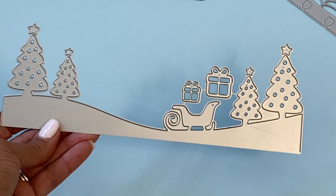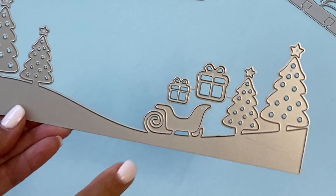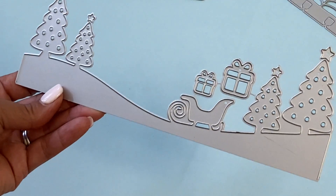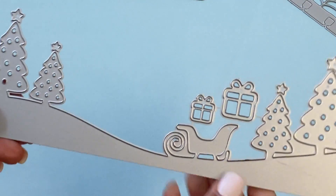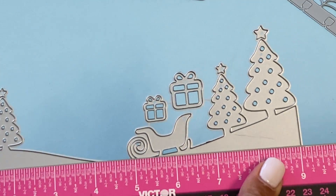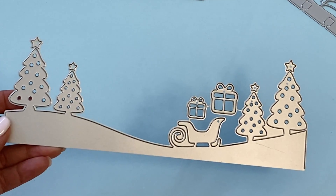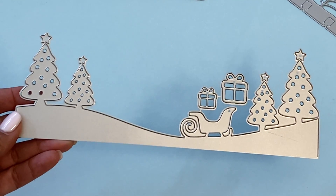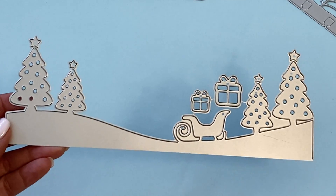They also have this Christmas slimline border with Christmas trees and a little sleigh with presents — and those pieces do come off separately. The measurement is nine inches in length, which is a really nice size. This would be perfect for 12 by 12 scrapbook layouts if you don't like making really long slimline cards.